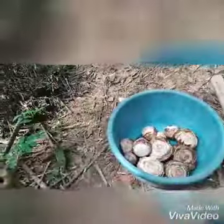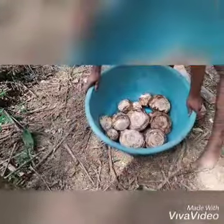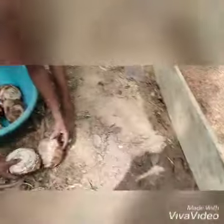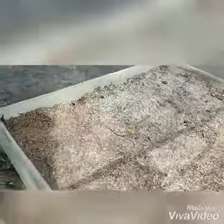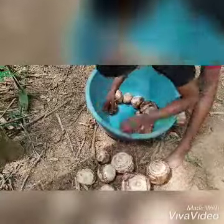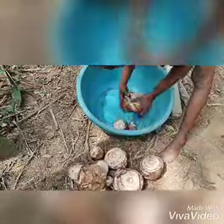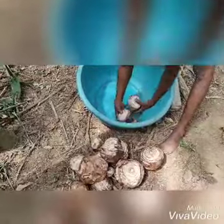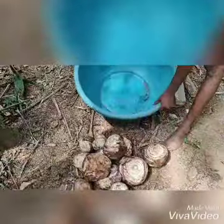We need to water this. Can you keep this on the ground and then let's go water the whole of this so that we start the process. The ones that we've been able to peel, we are going to put them in for propagation. This will be the first in a series of videos we'll be doing on local propagation of banana and planting.